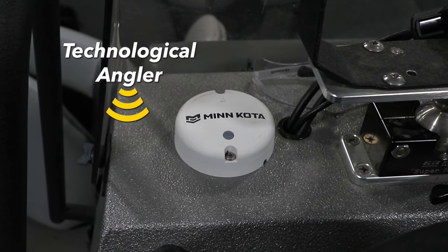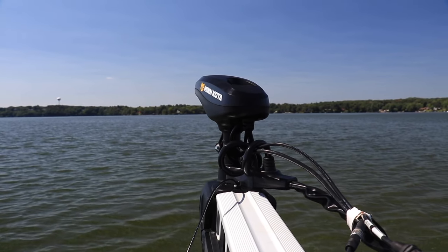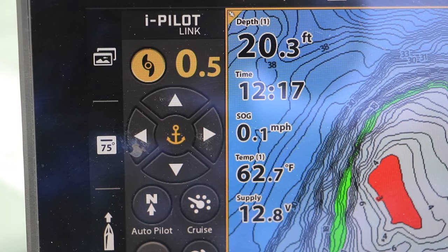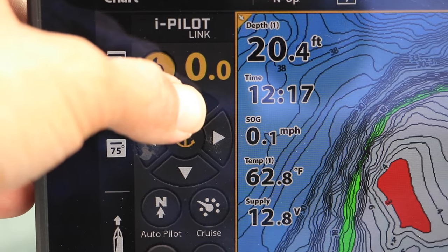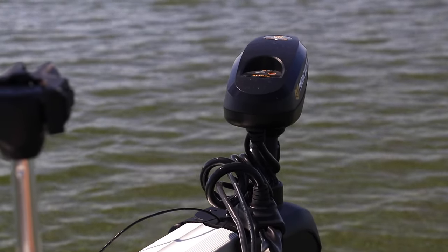Successful installation of the heading sensor, provided with your Minn Kota iPilot or iPilot Link trolling motor, unlocks and optimizes key boat control features, including spot lock and jog.